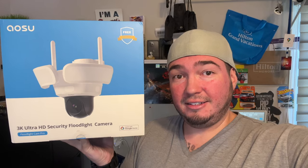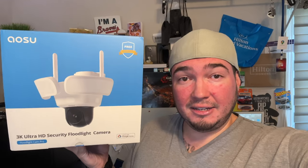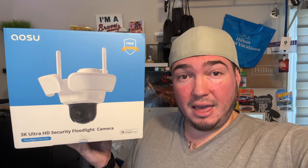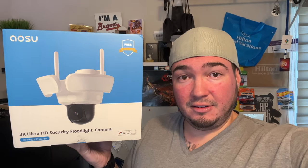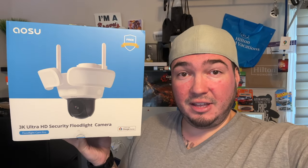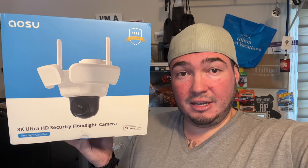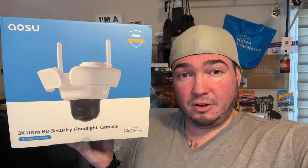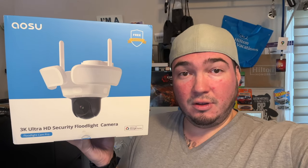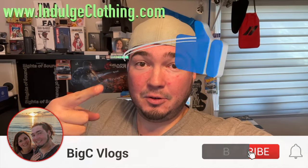Unfortunately I can't install this device at my house since I don't have a floodlight spot available, so I can't show you the brightness of the lights. However, the 3K picture quality is stunning, and the speaker is truly one of the best I've heard on any camera. I highly recommend getting a large micro SD card for 24/7 local recording once you wire it in to replace your old floodlight. The link will be in the description. Click like, click subscribe, and we'll see you in the next one — deuces.